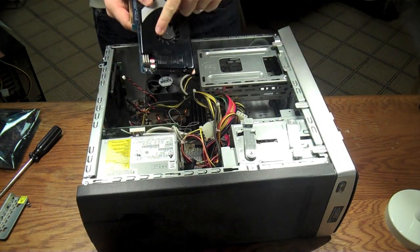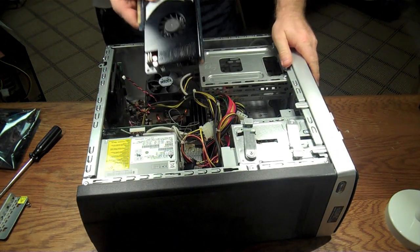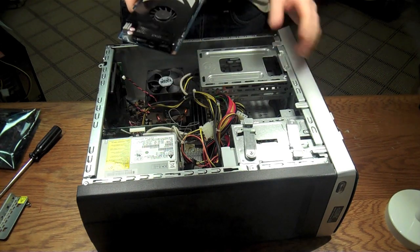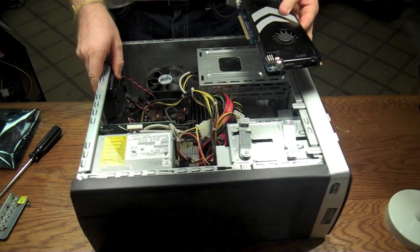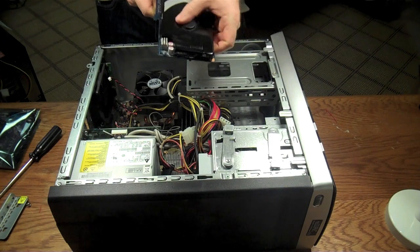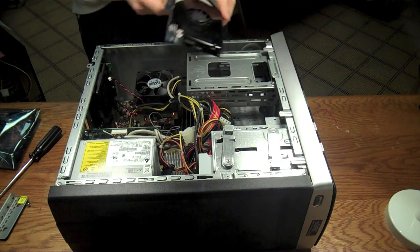This particular card — the fan had failed, so this thing was getting really, really hot. That's obviously not good. We caught it before it took the motherboard with it. A lot of times when these get really, really warm they start affecting other things — heat is a killer inside of computers.